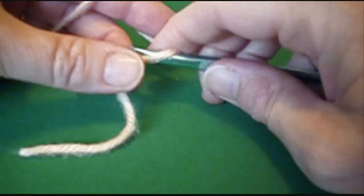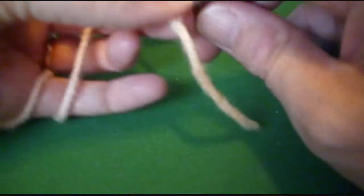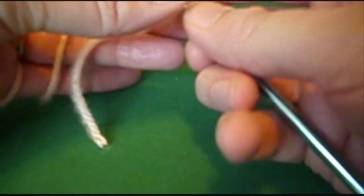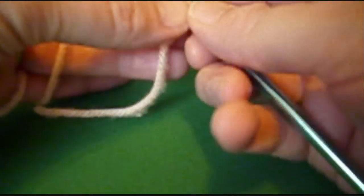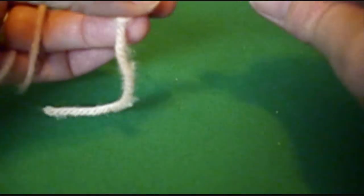To make the stair step scrap afghan, gather your scraps and sort them according to size. You want to have at least a yard, a little longer than a yard of your smallest scrap, and larger from there.